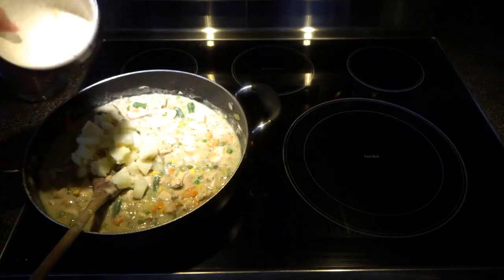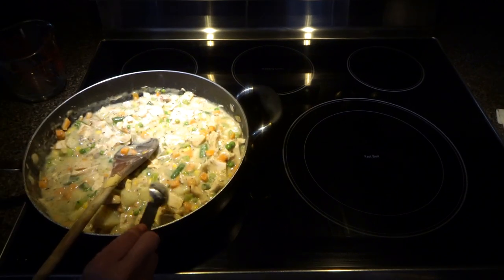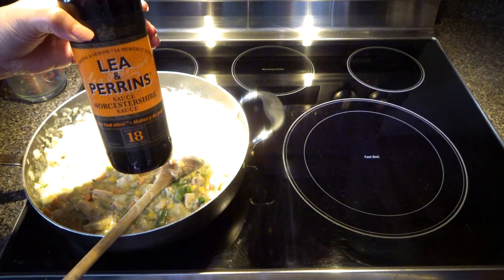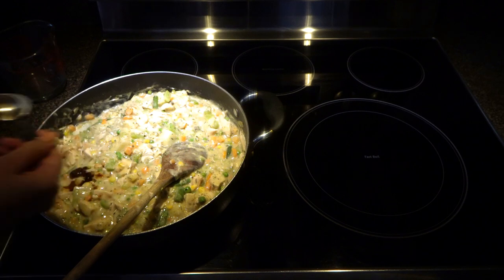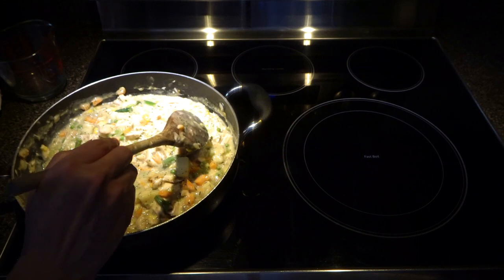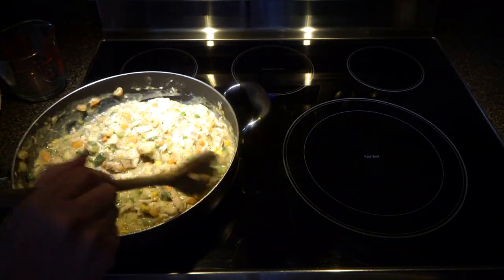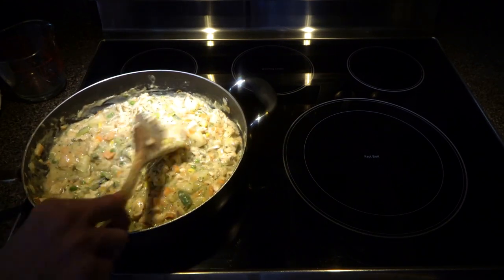This is one boiled and cubed potato. This is one teaspoon of Dijon mustard. Now we are going to add one teaspoon of Worcestershire sauce. I'm going to add a little more chicken broth because you don't want to make your filling really thick, as after cooking it will become even thicker. Now this is ready — we have to cool it down for at least 20 to 25 minutes.